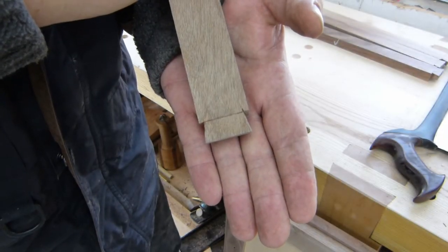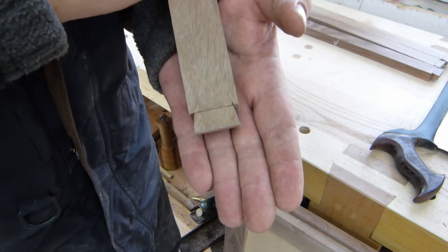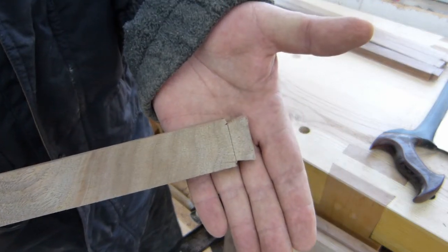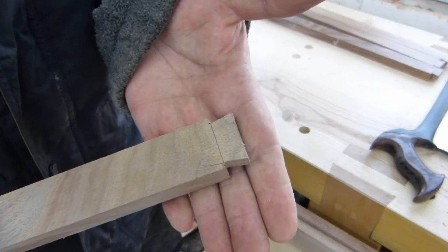Now that we've got our dovetails literally hacked out of there — this is not a show joint, this is a functional joint, a utilitarian joint — so we don't have to worry too much about the aesthetics of it. It'll never be seen.